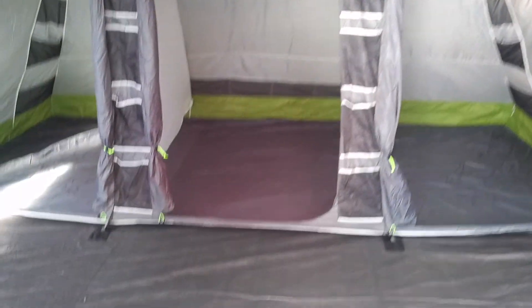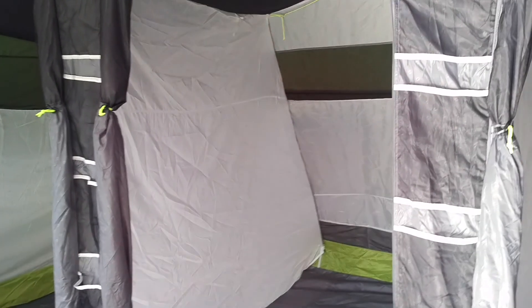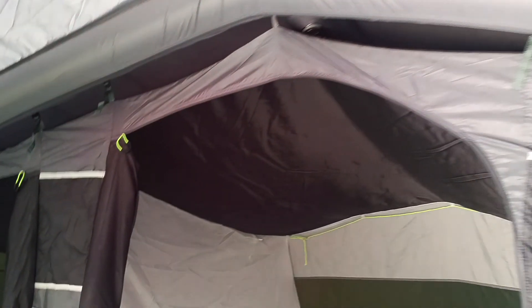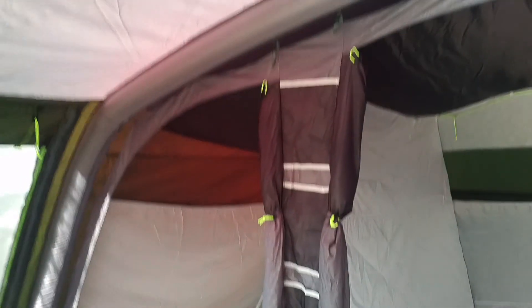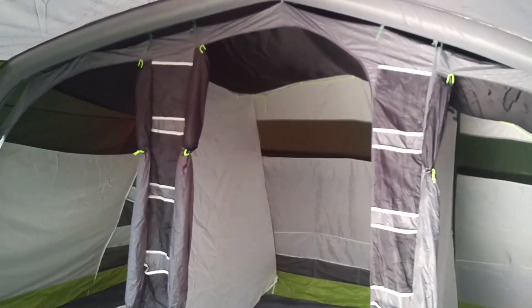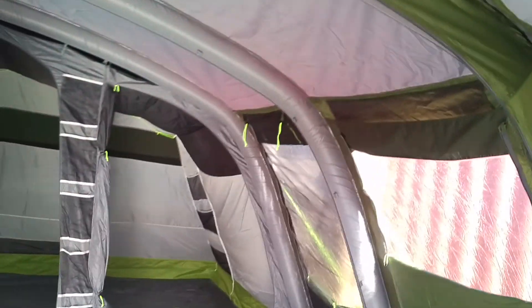That's one big bedroom — easily fit a double air bed in there. In the other compartment you'd be pushing it to get three people in unless just on sleeping mats. The dividing curtain on this side zips all the way around so it can be completely sealed, whereas on that side it zips at the back and front but is loose at the bottom — handy if you've got young kids and want to get through quickly. It's nice and dark in the bedrooms. I'm five foot ten and I can reach and squeeze the tube but it's still fairly high. Personally I quite like a dark tent — early in the morning especially in the bedroom area it's fantastic.